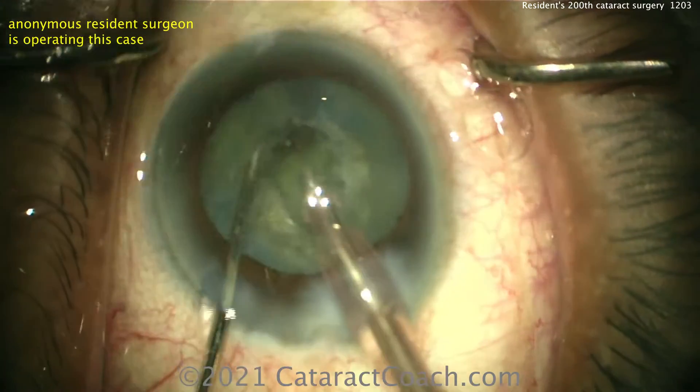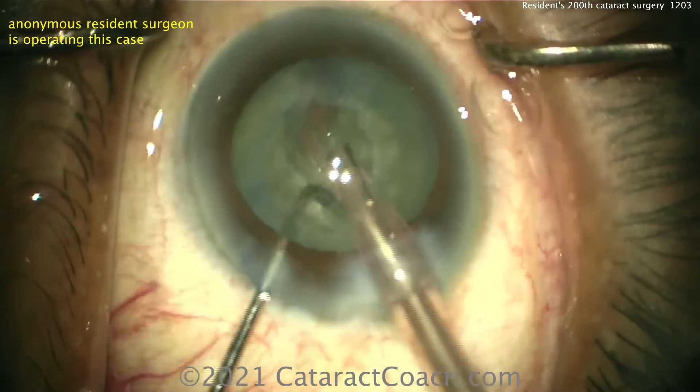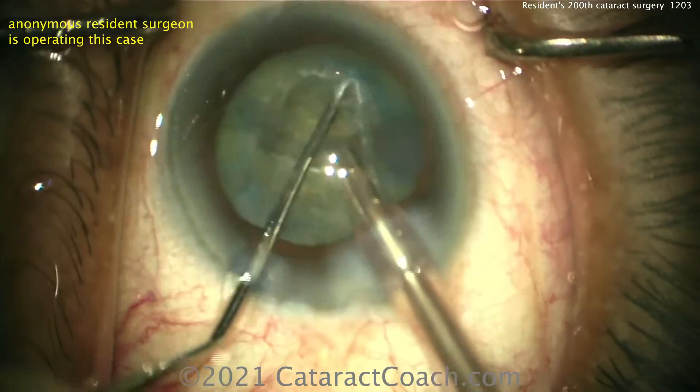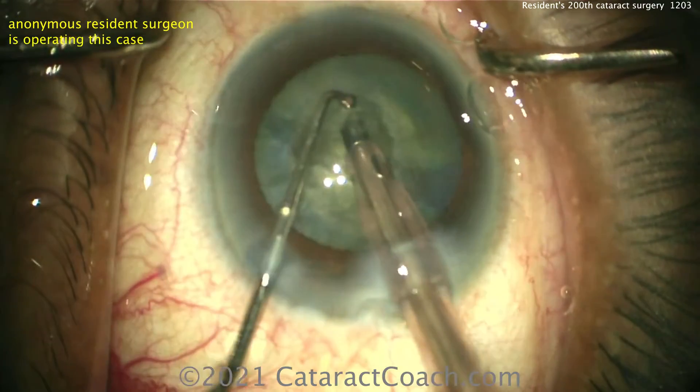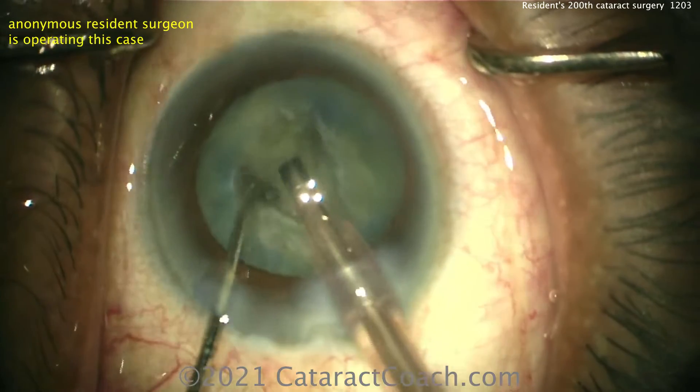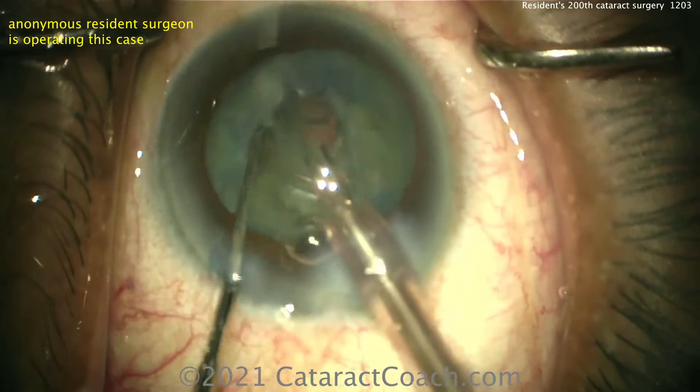This is a good stop-and-chop technique, chopping in the bag. The nice part of making that initial groove is that you have a place to deeply embed the phaco tip, and the chopper can go around and chop off little pieces. Making good short work of that first half — all looks pretty good.